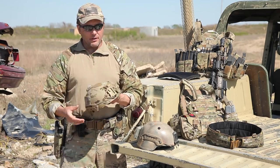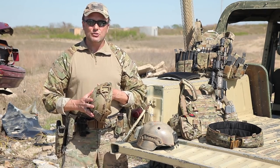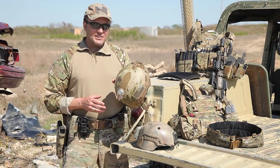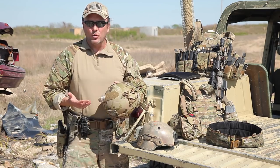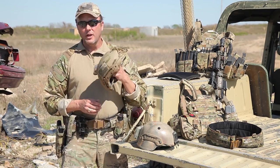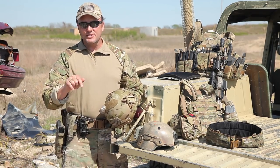That's the basics of a helmet. Keep it simple. You don't need to add all the extra gee-whiz gadgets just so you look cool — that just adds weight to your head. Keep it simple, keep it plain, and make sure it's comfortable because you're going to be wearing it a long time. Questions and comments? Leave them below.